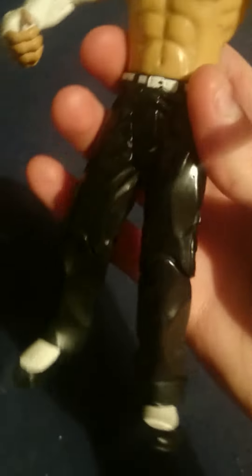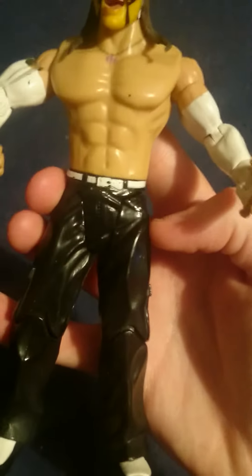Now this, I would say this is one of the very best WWE wrestling toys of Jeff Hardy they have ever done. Very well painted.